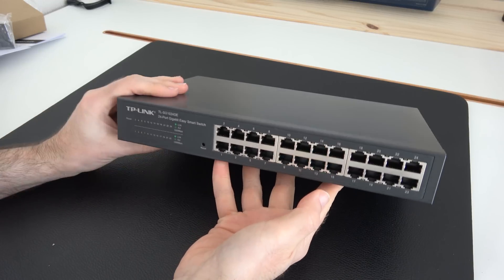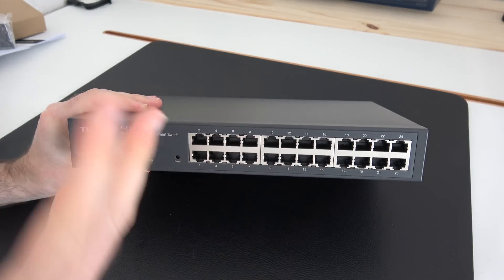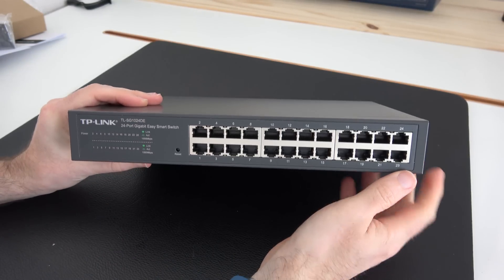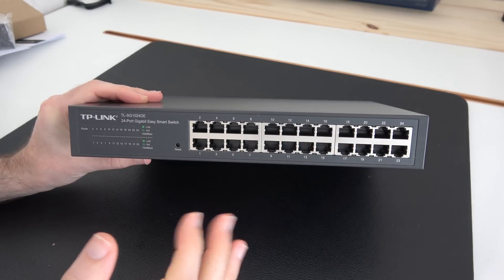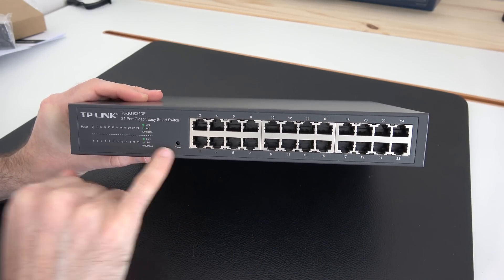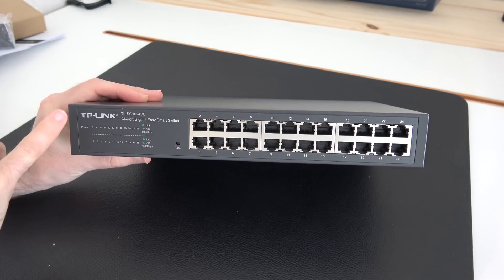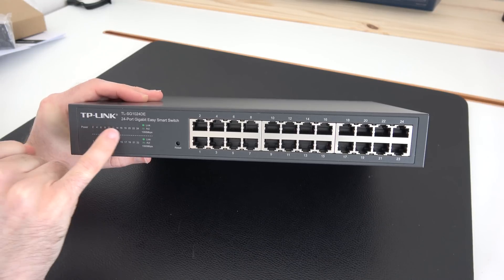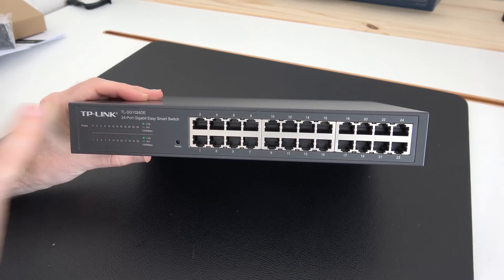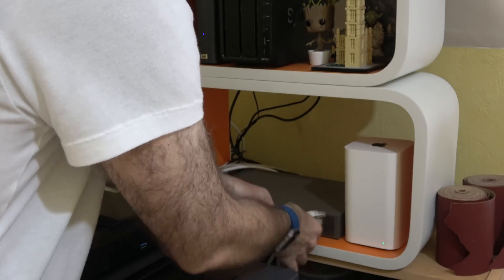Round on this side is where all the action happens. I've already got a really good switch installed but this is certainly going to be a very good upgrade. We've got all 24 ports here, all gigabit ethernet, a reset switch, power LEDs, and then activity lights as well. This tells you whether you've got an active link, activity, and whether it's connected at 1000 megabits per second — a gigabit connection.